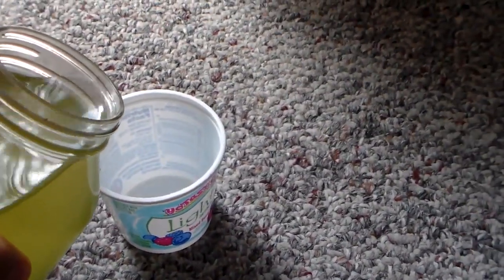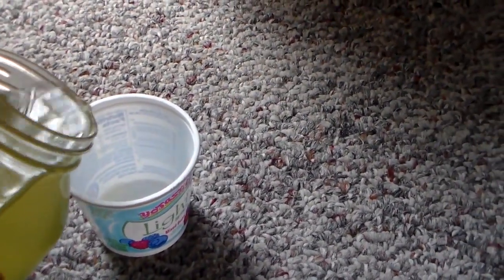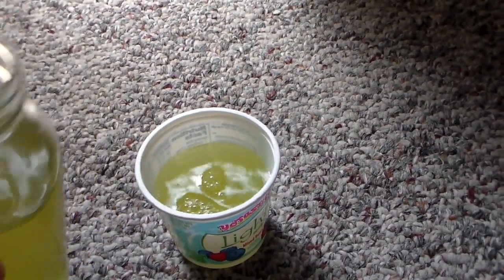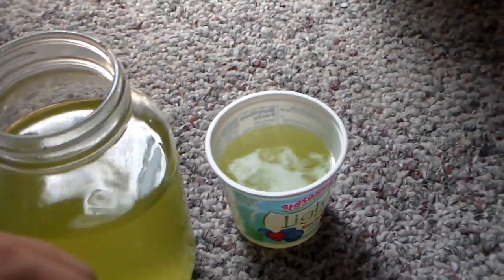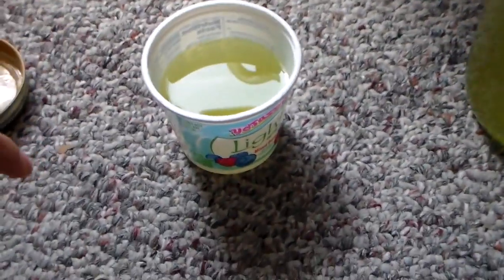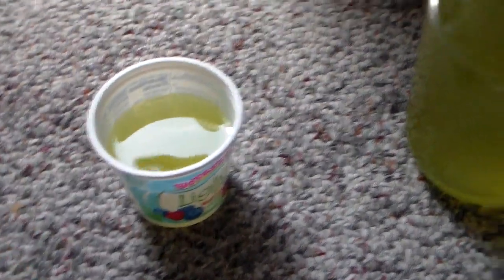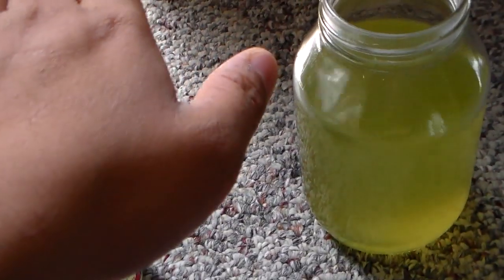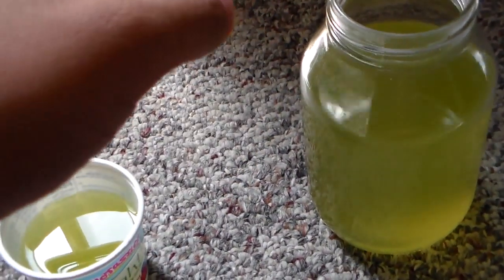Let's pour in here — you should pour a good little amount, alright, that's good, right there, perfect. And then I usually toss that to the Daphnia tank, and then I top it off with tank water.